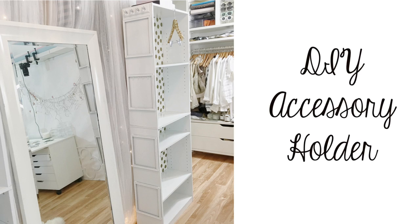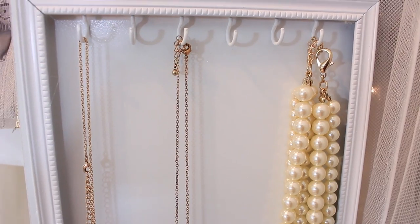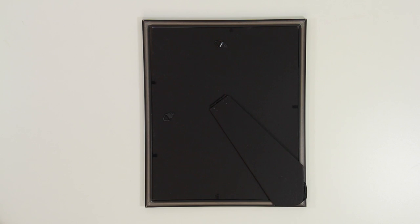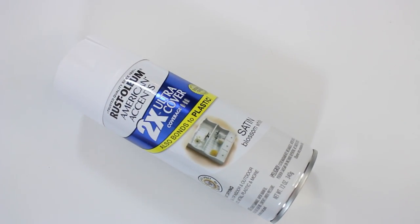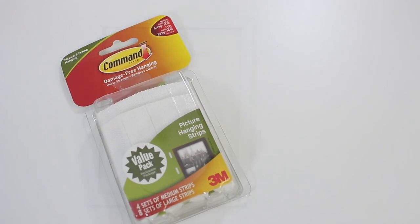If you guys liked the tutorial, definitely thumbs up — I would appreciate it so much. So let's get started. On the sides of the bookcases they were plain and boring, so to jazz it up I decided to add crown molding and also additional storage for accessories, just using picture frames I got at the dollar store. I grabbed a total of 16 for two of my bookcases — eight per bookcase.